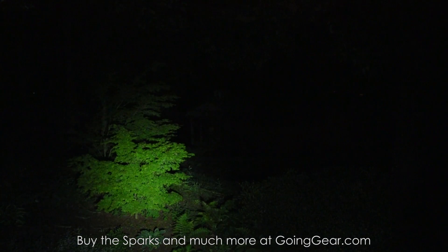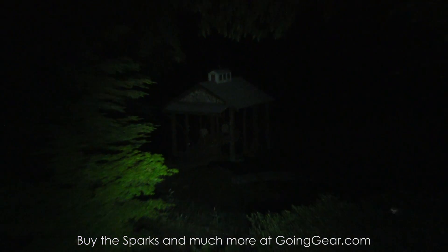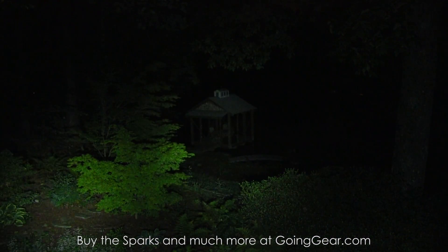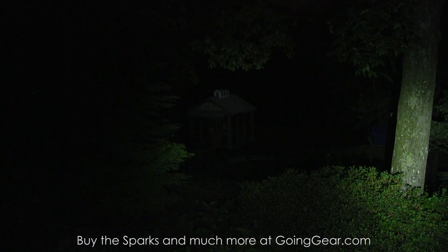Same thing with the SF3 — here it is at 25 feet and 100 feet, you can see that higher output and what the difference makes. Let's crank through the different levels of the SF3 real quick. SF3 on the right, SF5 on the left, shining back and forth so you can quickly see the difference between the two.